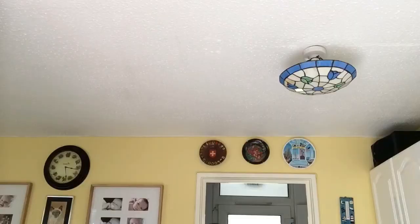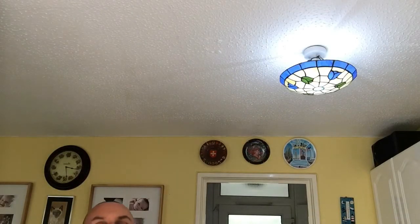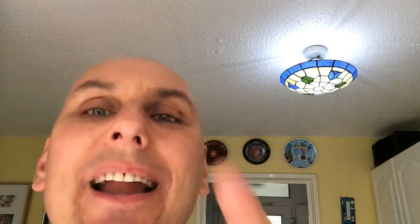First of all, very important — I've forgotten my studio lights. Let me turn my studio lights on. There we are. Don't you love my studio lights? No one else has got studio lights like that. Thank you very much.